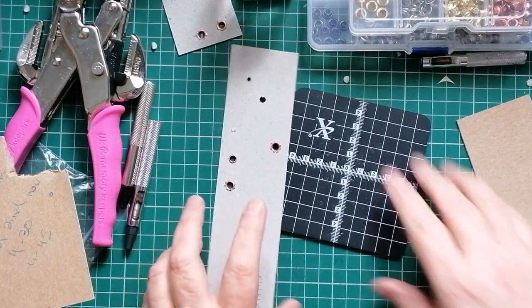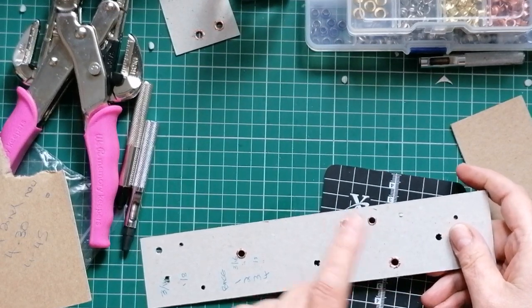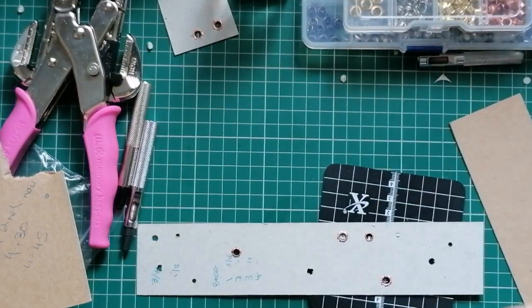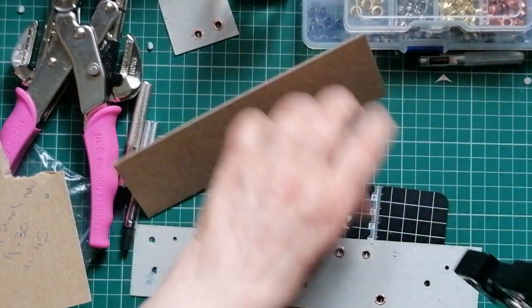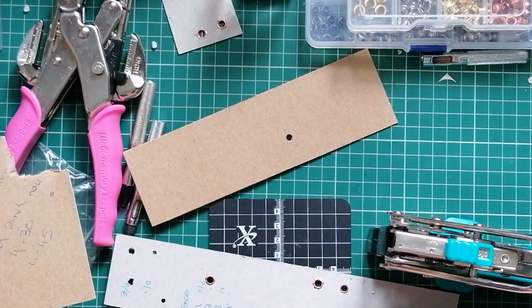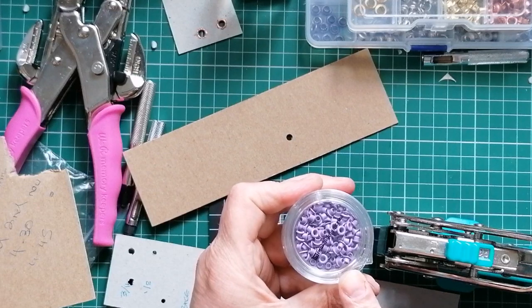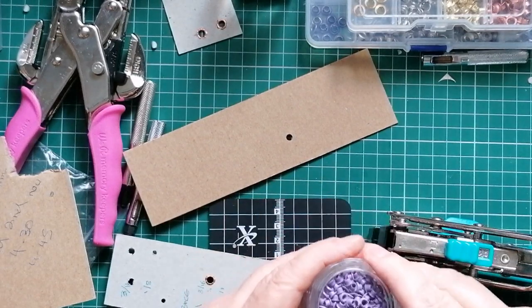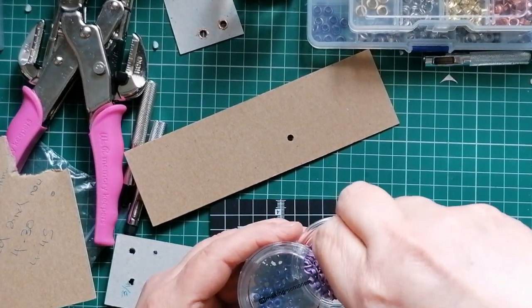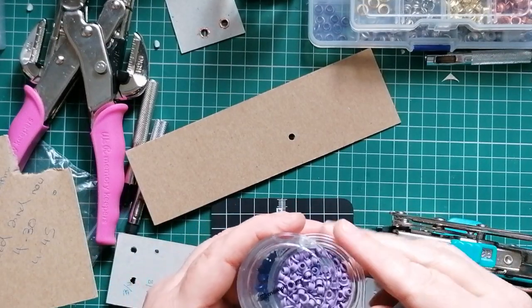Sorry for the rubbish editing - I totally forgot to show you the small eyelets. We've covered the 3/16ths of an inch eyelets, but you can do the smaller ones - the 1/8th of an inch. I'm going to grab these teeny tiny 1/8th of an inch eyelets from Making Memories. These are 20 years old - I hope they haven't got metal fatigue.